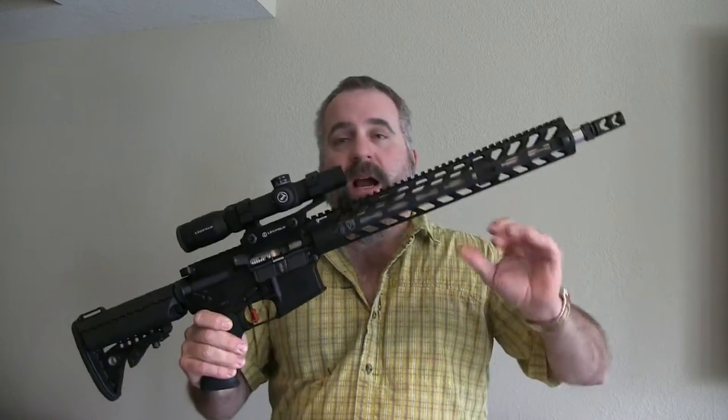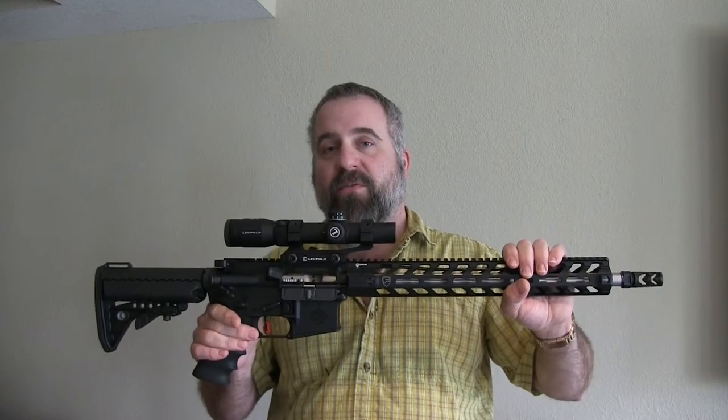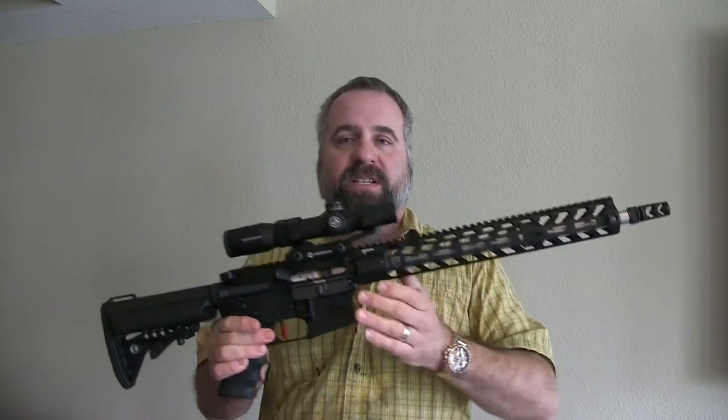As it was, it worked really well. I put 210 rounds through it and not one malfunction, not one issue. It's outstanding.